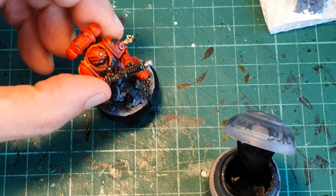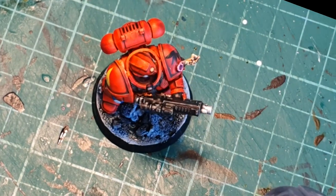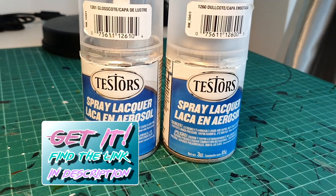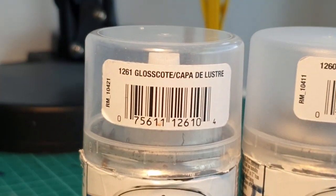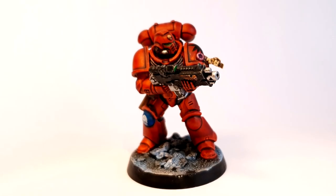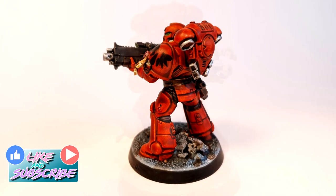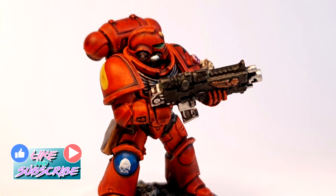And that's it — the Space Marine is ready for a coat of varnish to withstand the rigors of gaming. My varnish of choice is Testors. I've been using it for years and it has never let me down. I put some links in the description where you can find it on Amazon. And here we have another 10-minute Space Marine ready for the battlefield! The longest part of the process is always trying to decide where the colors go and how to paint each part separately.